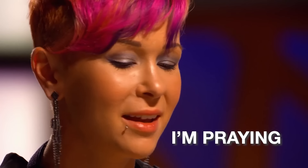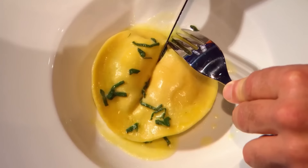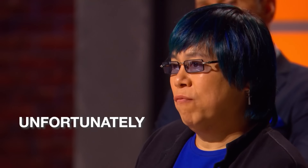How do you think the egg's going to be? I'm praying. You only have one chance, unfortunately.